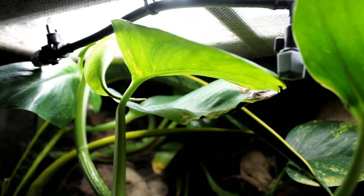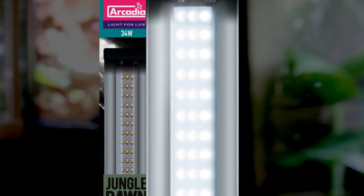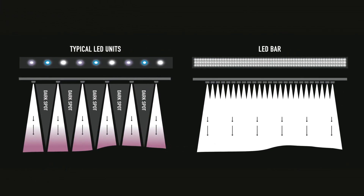Jungle Dawn LED Bar will flood an enclosure with quality full-spectrum light with a colour of 6200 Kelvin, well within the accepted colour of natural daylight. Using exclusively designed LEDs in a triple-track format ensures fantastic coverage with no pin spots or dark areas.